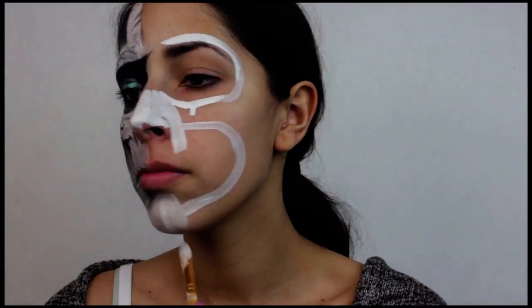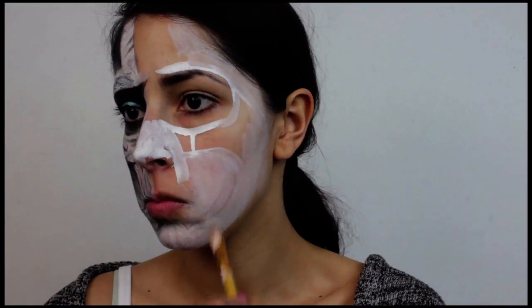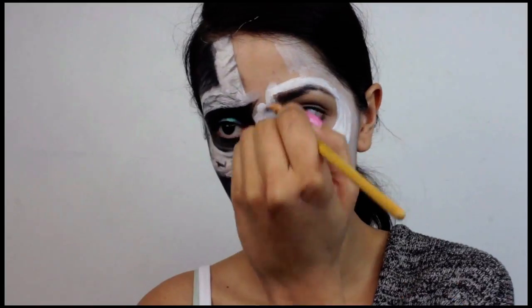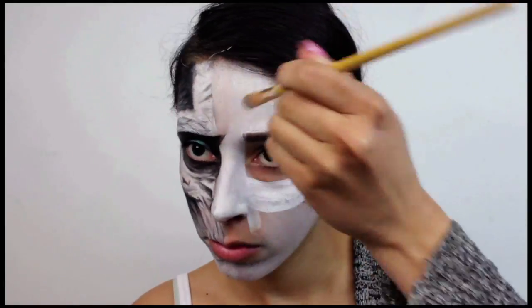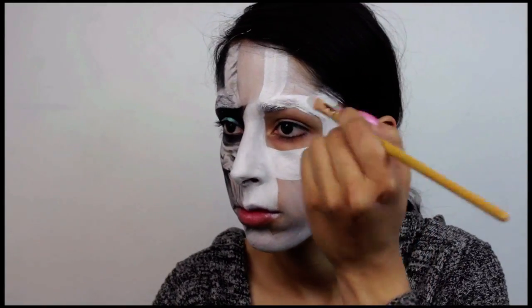Start the look off by painting your face white, but avoid painting your eye area — you want that area to be black. Apply the white face paint with a light hand, then go back and make sure the areas that aren't going to be painted black and gray are very white: around your eyes, mouth, cheekbones, around the temple, and forehead.